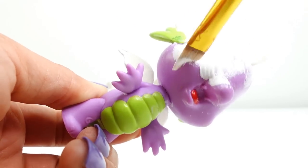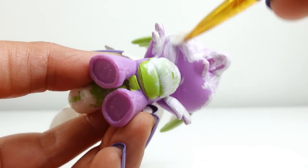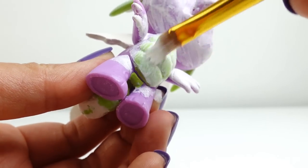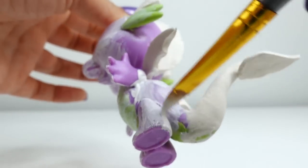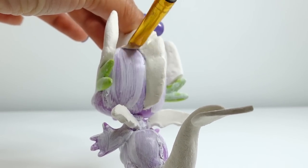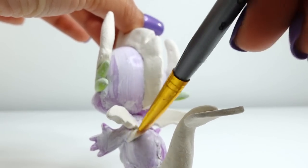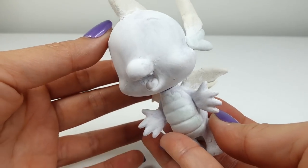Let's go ahead and paint the entire figure white. This covers up Spike's purple and green so we won't need as many coats of paint. As you can see, most of the purple and green is gone, and now we're ready to put on the final colors.